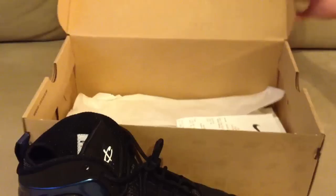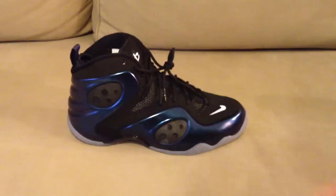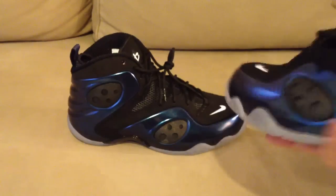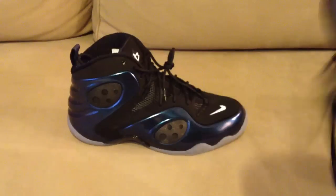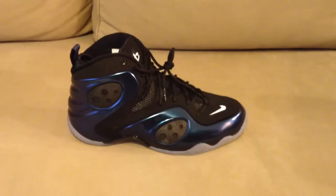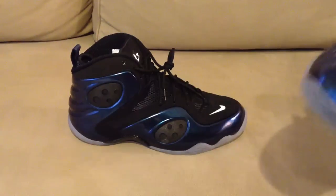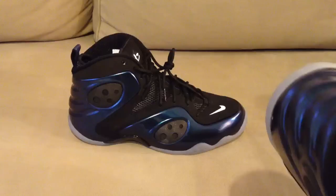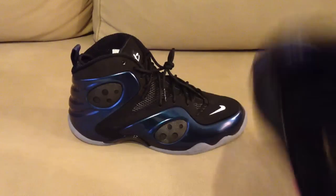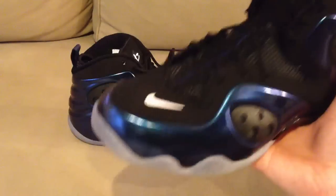Swung by Nike Town and nobody was in line. These are probably a DC, Maryland, Virginia type of kick, so those guys probably swallowed it up. But I like them — if you're a big Penny fan, which I was back in the day. I had a Penny jersey and I've got the blue foams and a few other foams.